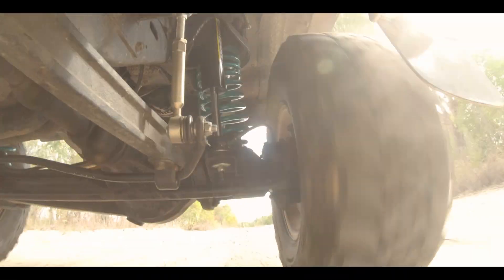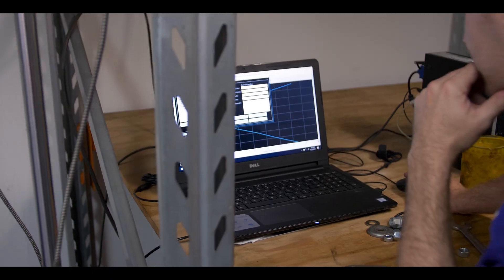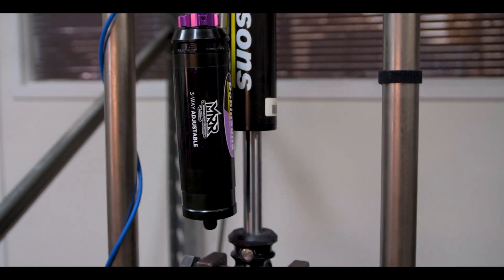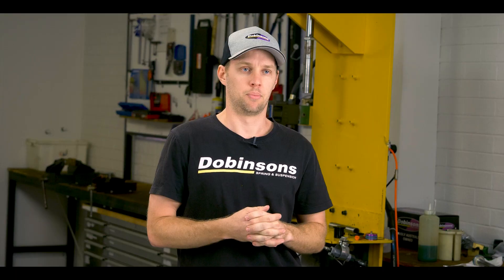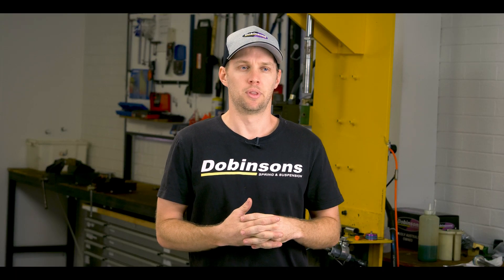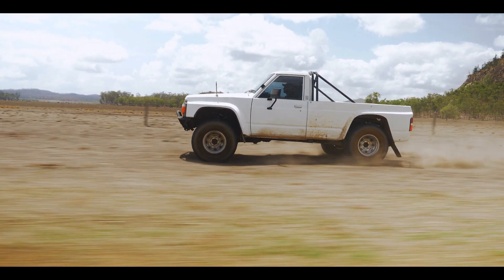G'day, I'm Ben Dobinson from Dobinson's. I take care of all the research and development for our suspension and accessories, and I'm just going to give you guys a quick rundown on our MRA shocks, some of the components in them and some of the materials we've gone with to really make sure that they're the best shock we can offer.